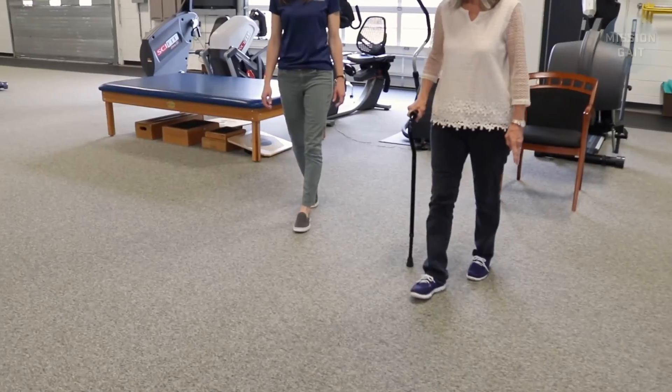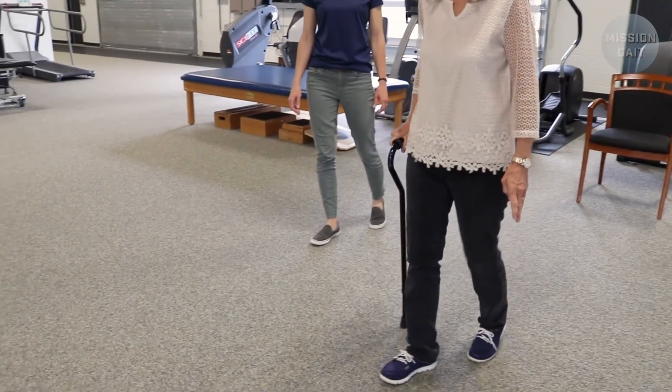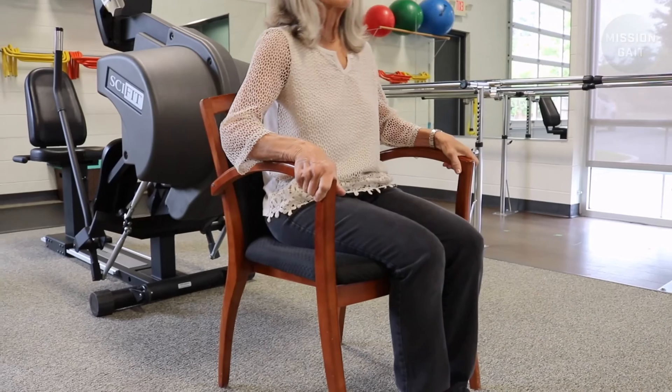Assistive devices can be used for the TUG, but they should be kept consistent and documented from test to test. Patients are allowed to use their hands on the chair as needed. If the patient requires physical assistance from an individual to walk or stand, this test should not be performed.